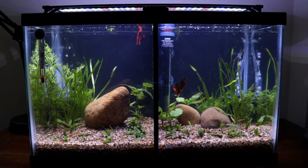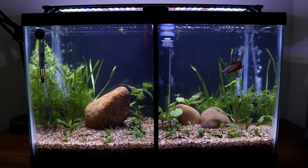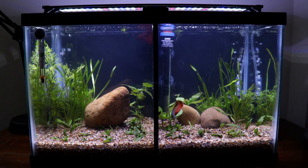That's pretty much all I got for this video. I'm really really excited to watch this tank fill in — I'm just gonna let it get super jungly on both sides and just let it go and see what it does.